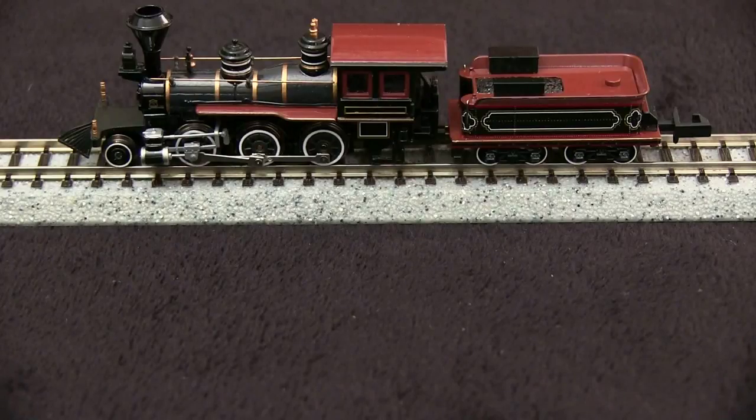This locomotive has no provision for DCC, and it's small, so adding a decoder might be a bit of a challenge. The tender might be the best bet since that offers a little bit of space.